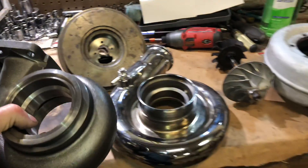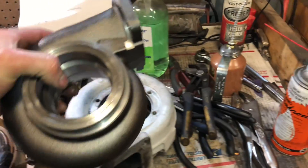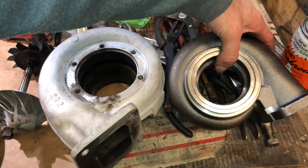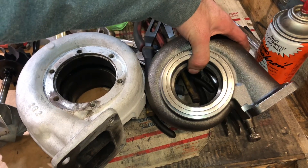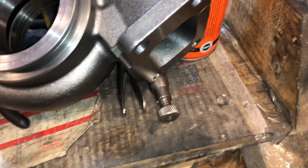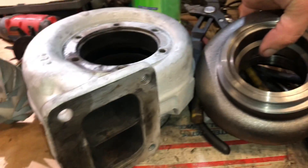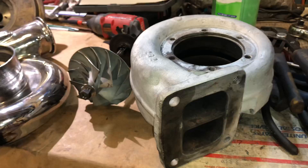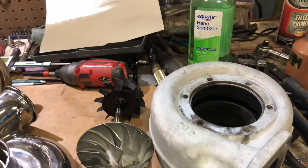I'll show you how this compares to this housing — it's probably about half the size. This one is T4, this one is just T3. Another way you could try and pick up spool is by having twin scroll, but in this case this guy's housing is just so big it's not really going to help that much.